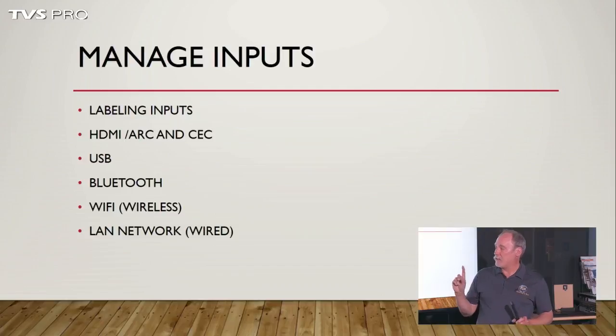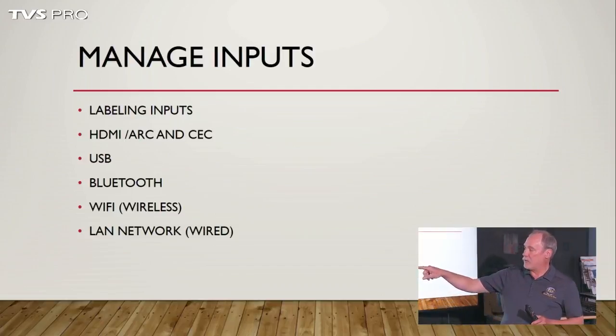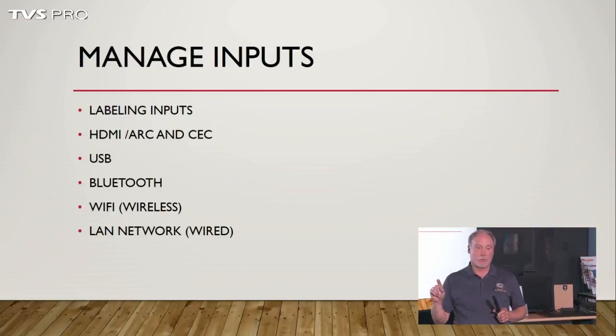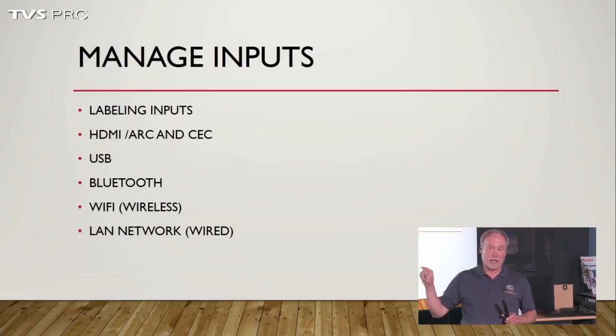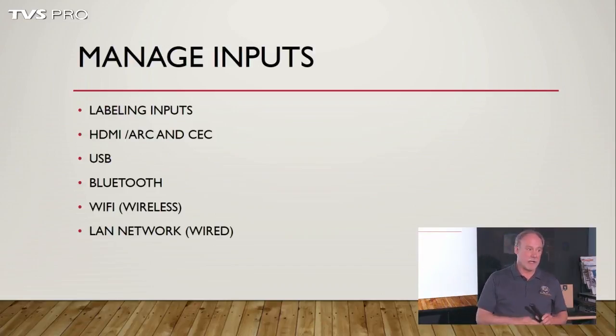One big thing you're going to have to do — and you'll see we've got Wi-Fi and LAN down at the bottom — is that before or during the Google setup process, it's going to ask you to set up your network. Without the network, none of the smart TV features will function properly.